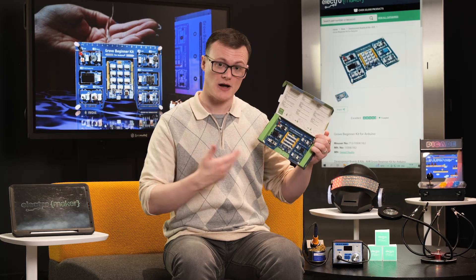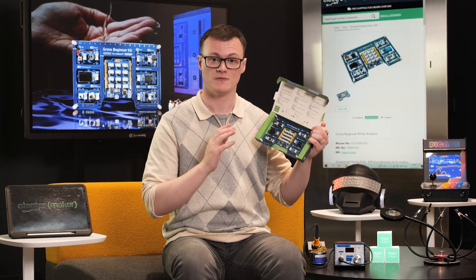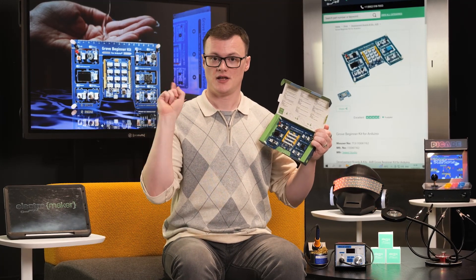On reflection, had I known about this board, I personally would have recommended it in my $100 workshop video, which can be found here.